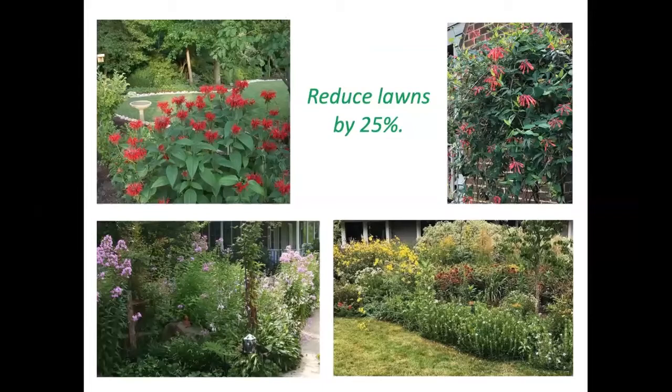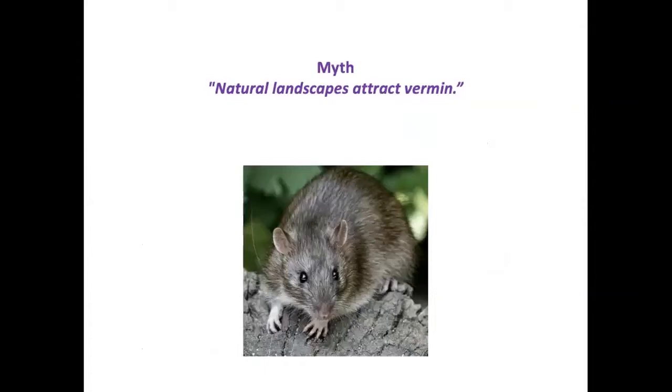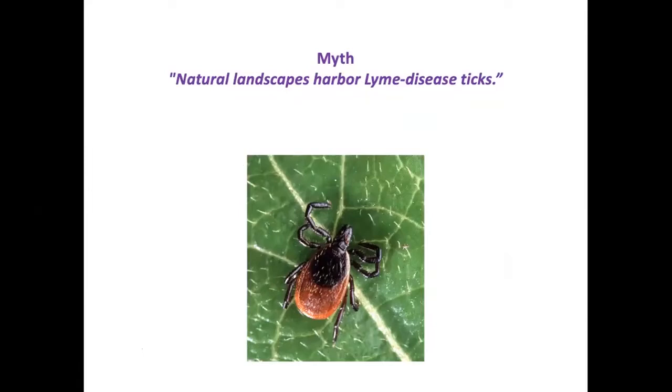Environmental organizations are asking us to reduce lawns by at least 25%. This is a reasonable goal that we can feel good about — not only doing something for wildlife but giving ourselves a sanctuary for the soul. Natural landscapes do not attract vermin; rats are not sustained by this kind of landscape approach. Lyme disease ticks are a legitimate concern, but creating walking paths will prevent ticks from making contact with us since they can't fly.